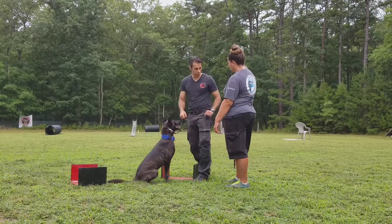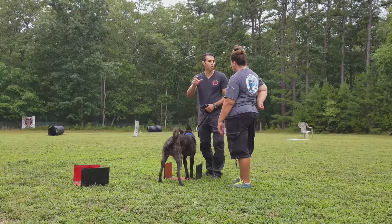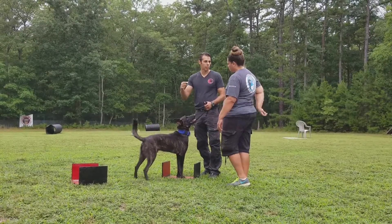This is clean. Now you can do this on the sides. Basic foundation — sit, stand. Remember? Seven key commands: sit, stand, down.